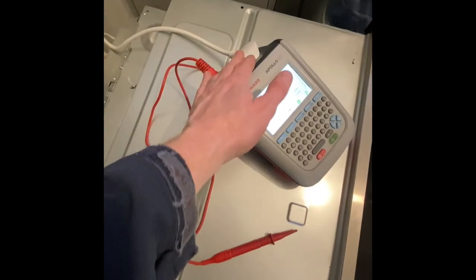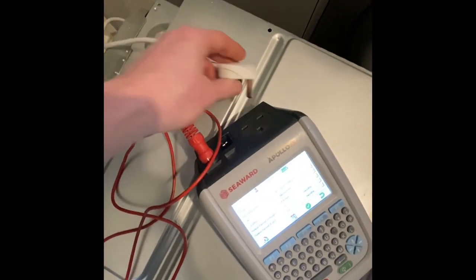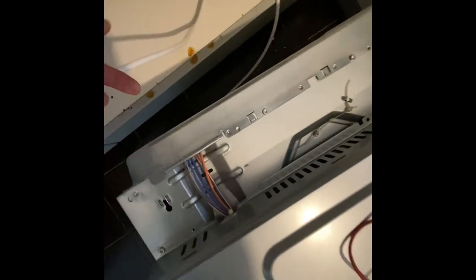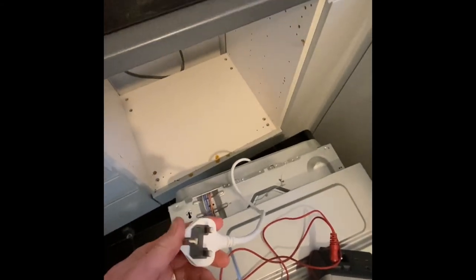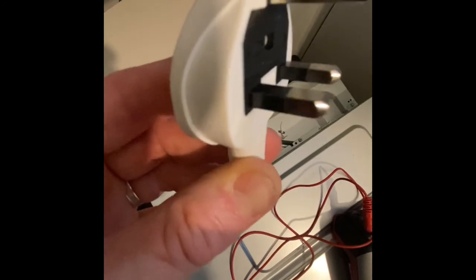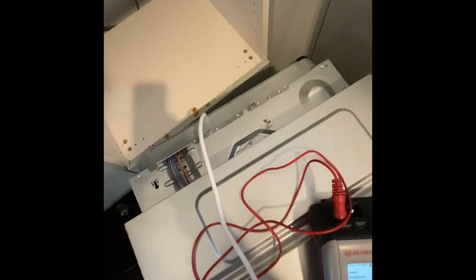Having pulled the oven out, this Bosch has a moulded 13 amp plug. Bosch are quite good — you either get a moulded plug with the flex hardwired into the back, or they use something like an IEC-style cable that clicks into the back, giving a really good connection. This one goes straight into the back with no terminals. On some ovens you'll find a terminal box where flex has been wired in with a plug stuck on the end. It's important to check connections at both ends, check the pins, and look for any signs of burning or overheating on the plug before testing normally.